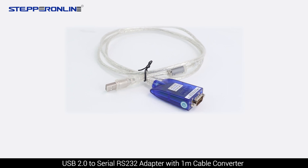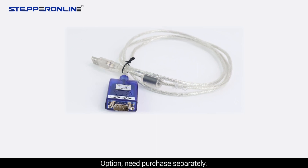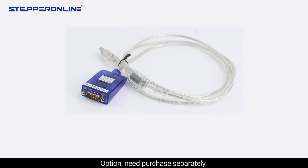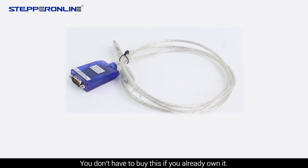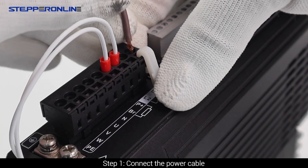Also included is a 1.5-meter encoder extension cable with IP65 aviation connector, a servo driver debugging cable, and a USB 2.0 to serial RS-232 adapter with 1-meter cable converter. Note this is optional and needs to be purchased separately — you don't have to buy it if you already own one. Chapter 1: How to assemble T6 series servo motors. Step 1: Connect the power cable.